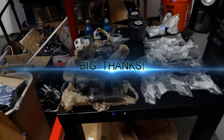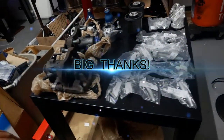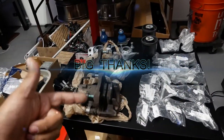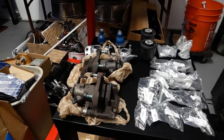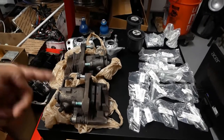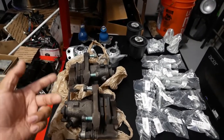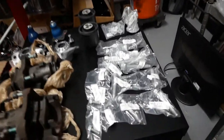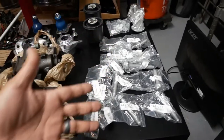Hello fellow YouTubers and Instagrammers. This is Pinchy Al giving you guys an awesome shout out to my buddy Esteban and Valentino who definitely hooked it up today. Tino hooked this up with rear calipers and my buddy Esteban with all new front suspension hardware.